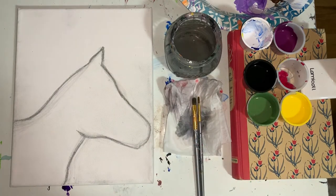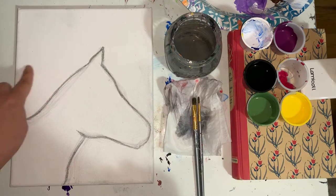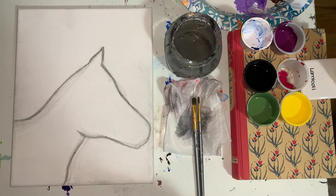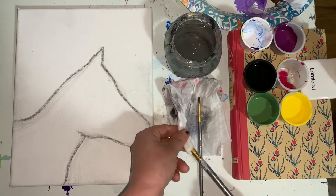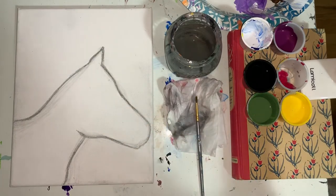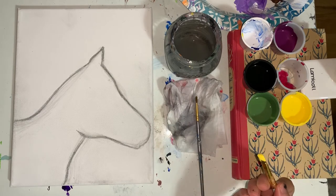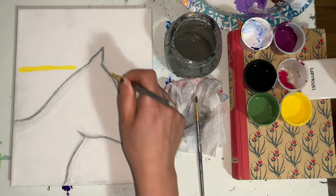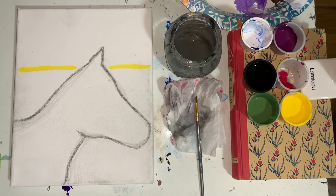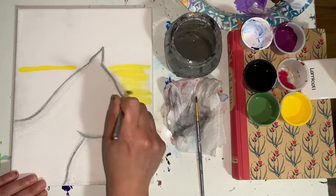We are going to start with the background — everything behind our horse. We are going to start with yellow more in this area, kind of a little bit above the neck. We are going to use our big brush, sweeping left to right with nice long brush strokes. Dip your big brush into the yellow paint. Be sure you don't have too much on there; you can always wipe it off on the side.